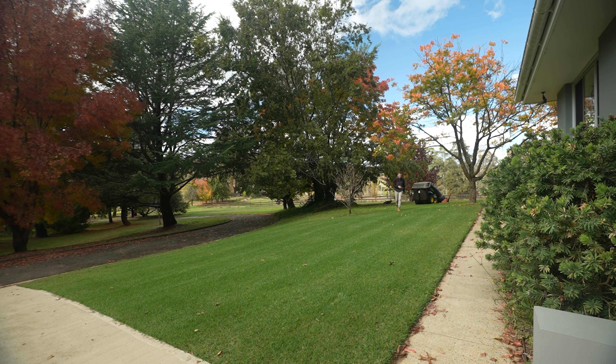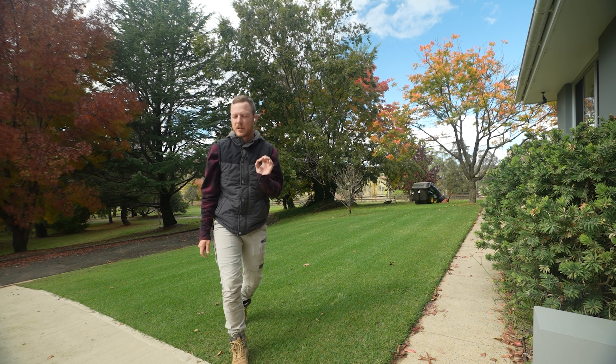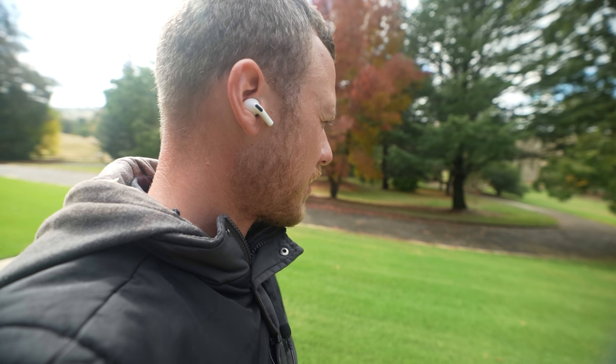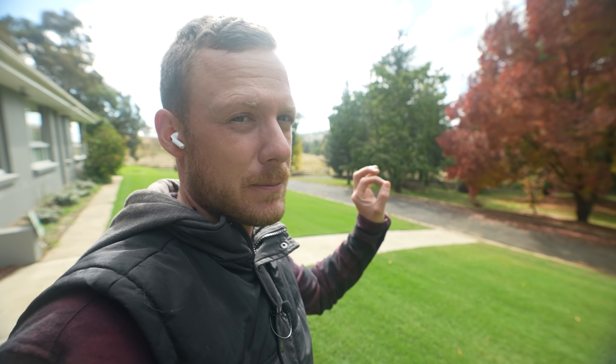That thing really does do a good job picking up those leaves — very impressed with it. Man, the lawn was looking good. Hasn't looked this good since I've started working on it, to be honest. And it's starting to cool off too — there's actually a little bit of kikuyu starting to go into dormancy just over near the paddock over there.